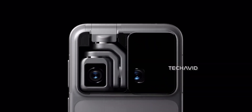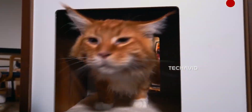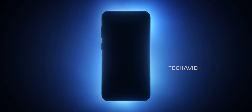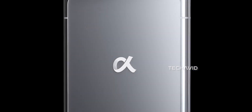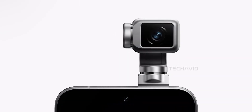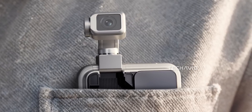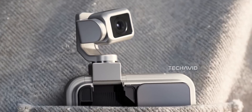A phone that physically moves and interacts with you feels like a bold step into the next phase of smart devices — something between a smartphone and a companion robot. Whether it's practical or not, it's exciting to see a company push boundaries like this. If the AI tracking works smoothly, if the arm feels sturdy, and if the battery holds up, this could easily redefine what we expect from a flagship phone. But until we see real-world tests, it's hard to tell if this is the future, or just a flashy experiment with motors and hype.